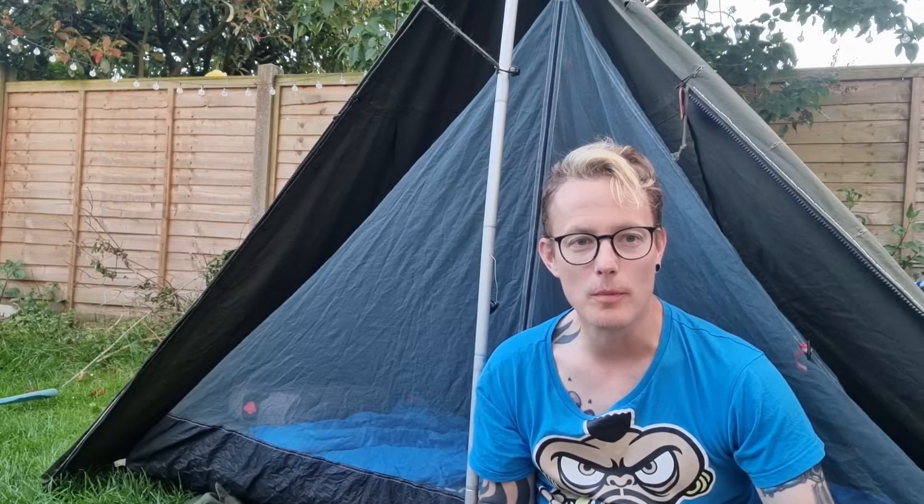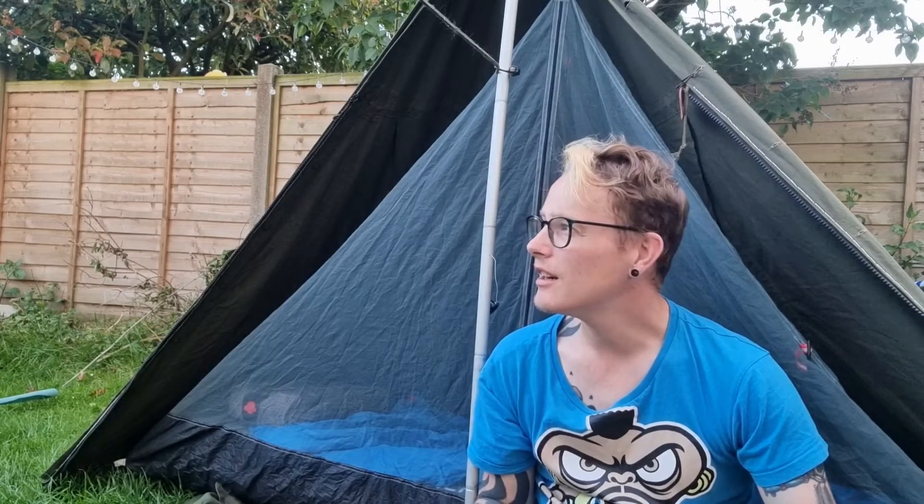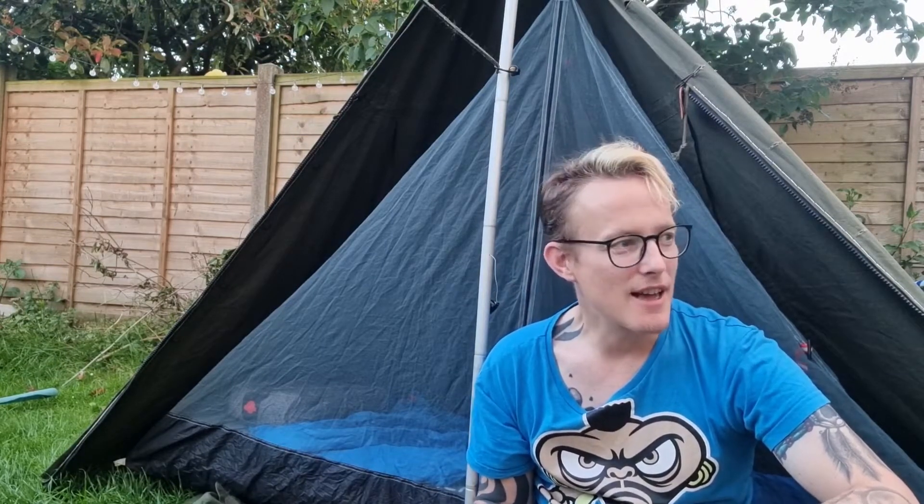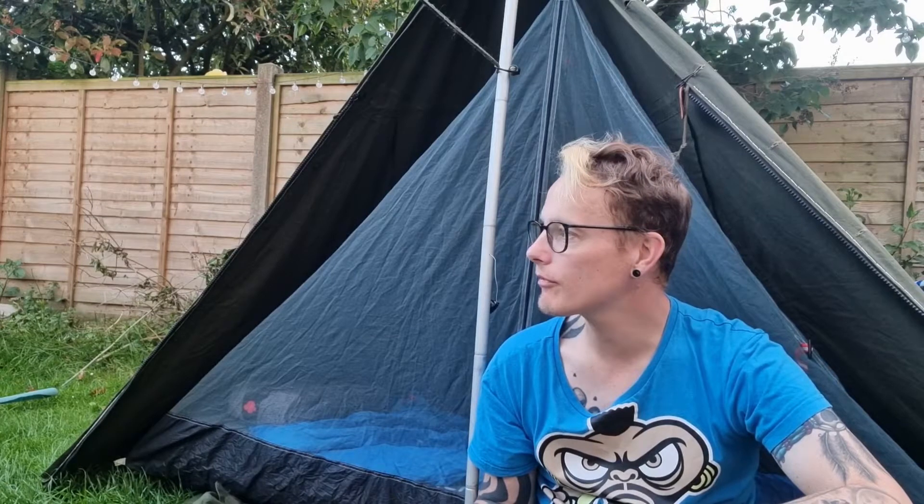So what I'm going to do is - it's also been really warm of late - I'm going to sleep out in it tonight, and I'm going hard as well, I'm not going to leave the garden again. But I just want to try it for the night and make sure it's good. I can't see any problems with it - half Laavu with the Lanshan one in it - and I'll give you the verdict tomorrow.